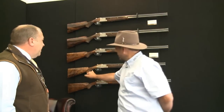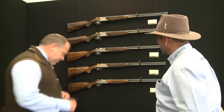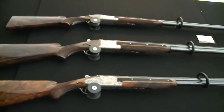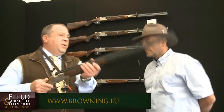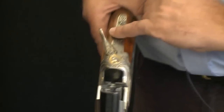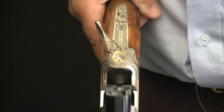I really like the attention to detail there — it's very, very unusual. This is a beautiful lightweight game gun, 28-inch, 28-bore, engraved by Bailey, one of our in-house engravers. Look at that work there — it's absolutely beautiful. The work is so intricate — hundreds and hundreds of hours of engraving.